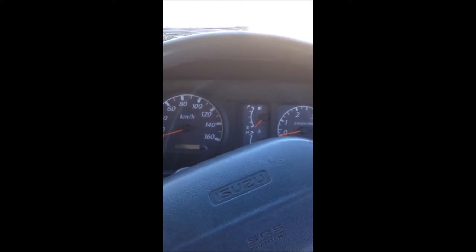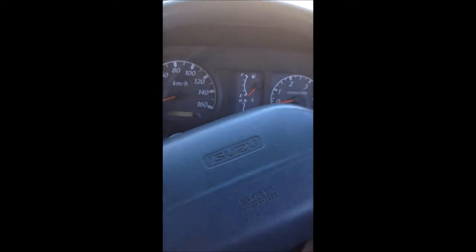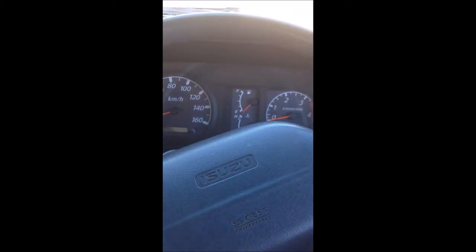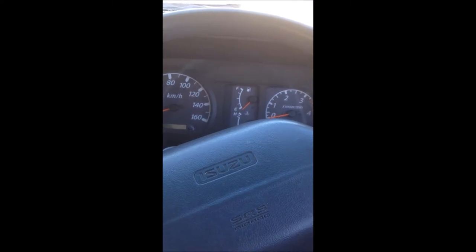Okay, as you can see we're currently behind the wheel of the NQR. I'm not going to go around the whole truck today, but I've just come in here to give you a demonstration on how to use the Thermo King Thermo Guard refrigeration system.